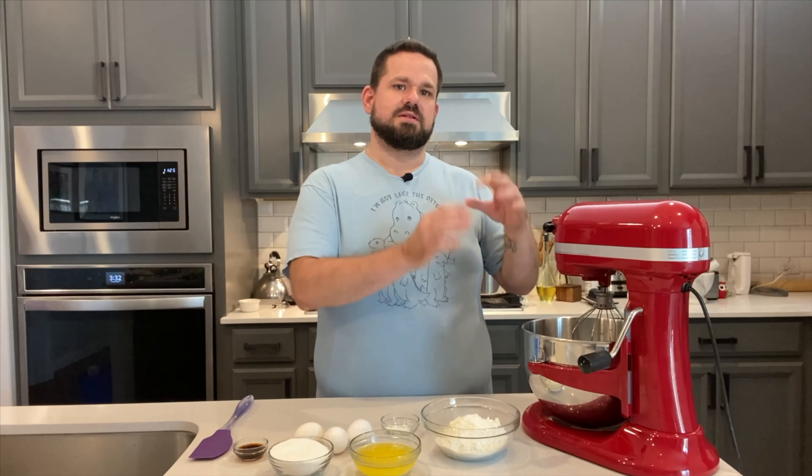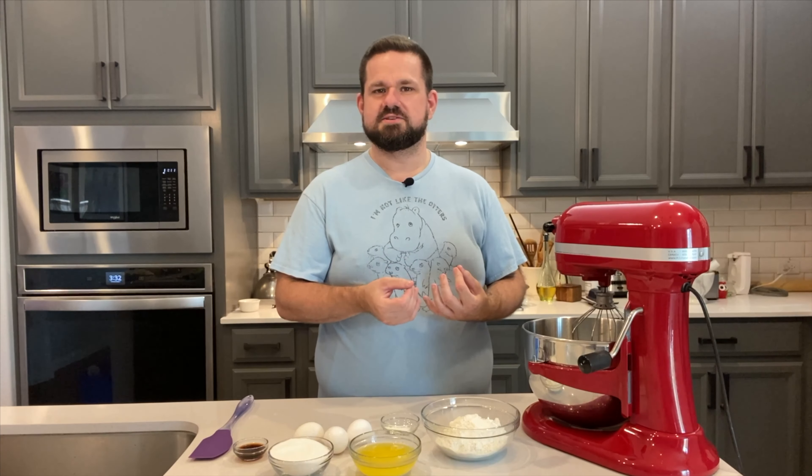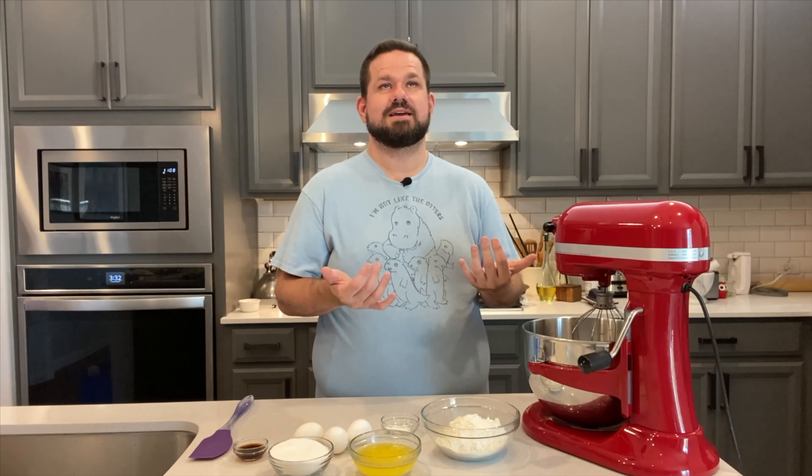It'll have the traditional milks in it — evaporated milk, sweetened condensed milk — and then I put a little bit of half and half and heavy whipping cream together instead of just using regular milk, because I like that extra fattiness to it. Plus it makes it more rich, which is delightful.